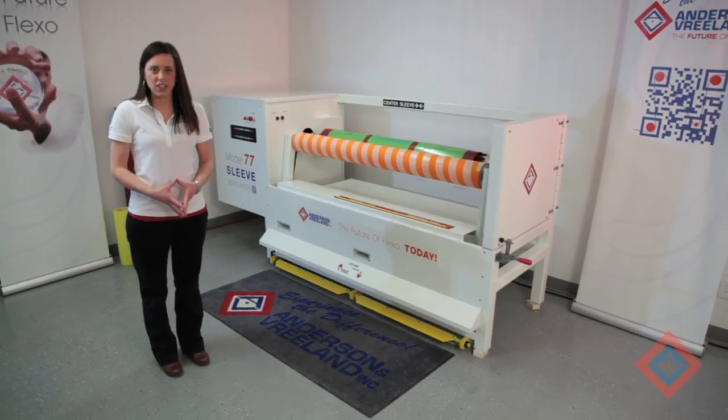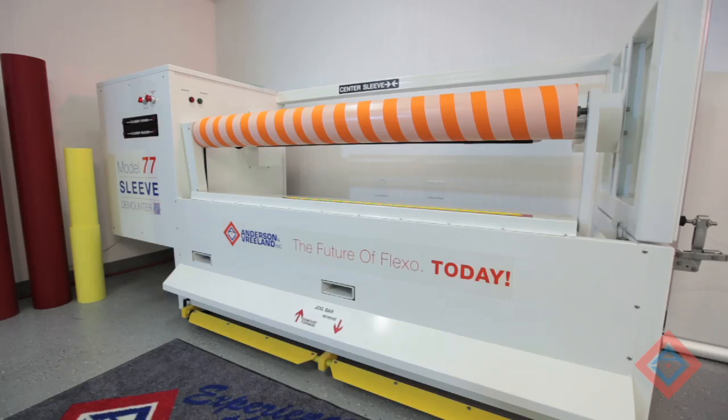Hello, I'm Jessica Harkins with Anderson & Vreeland. I'm here in the Technology Center in Bryan, Ohio. Today we're going to review the Model 77 Sleeve Demounter.